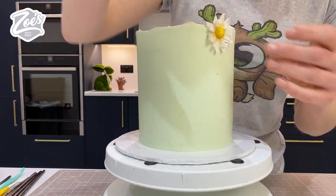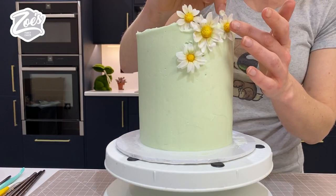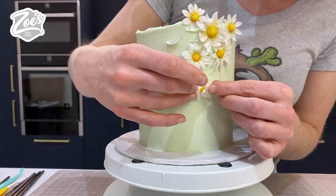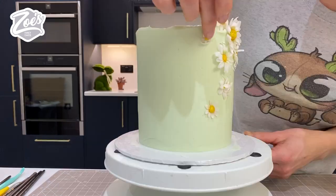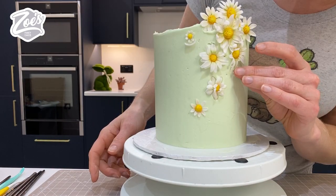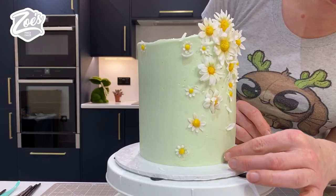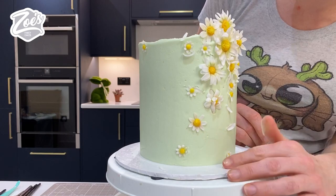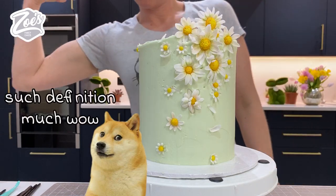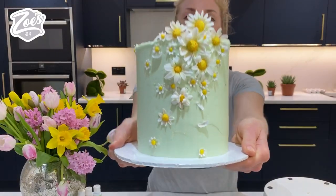The good thing is the daisies are fairly lightweight, so we don't need anything to stick them in place — they will just stick straight into the buttercream as long as you put them on while the buttercream is still soft and fresh. You can put in some of those loose petals as well, and you can even stand them in the top of your cake. I'm going to try and cluster them mainly to one side on this one.